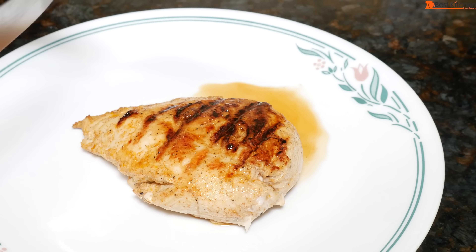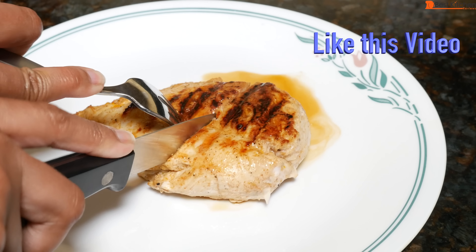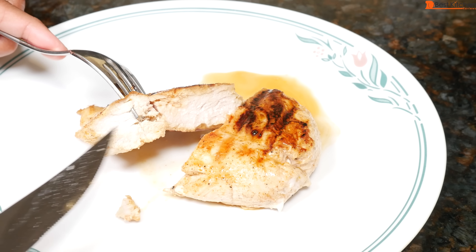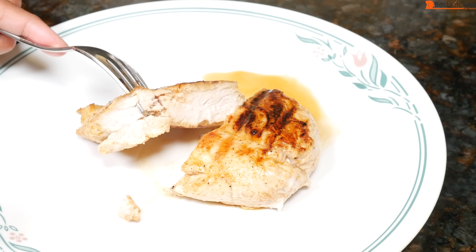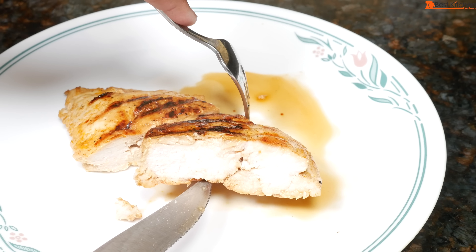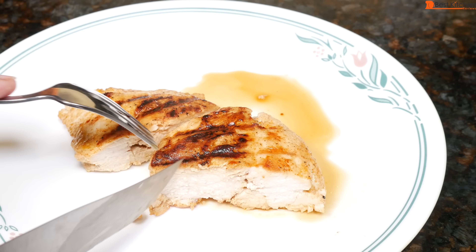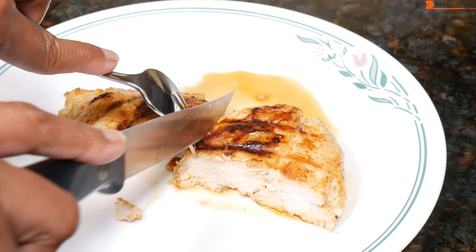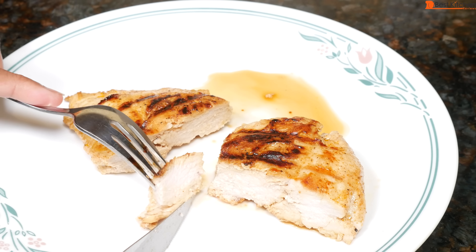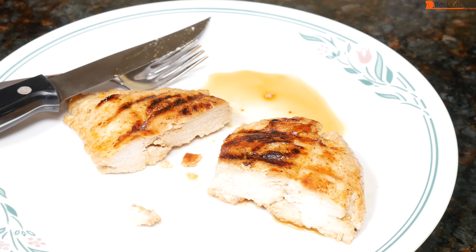Cut into it — and it's perfectly cooked. So in 7 minutes, this large chicken breast was cooked. It's a nice, thick, juicy part. It's very juicy as you can see. The meat is juicy and perfectly cooked.